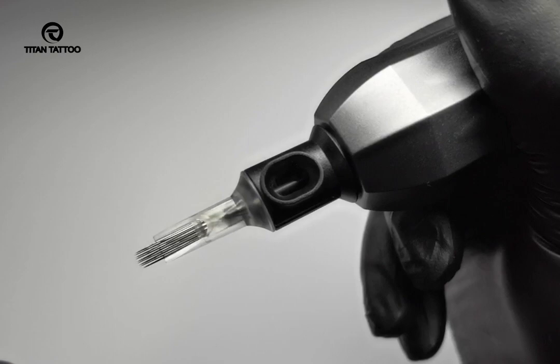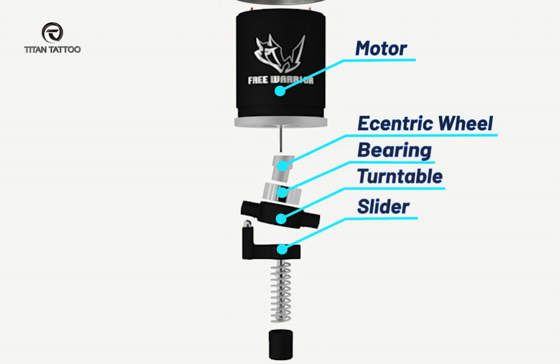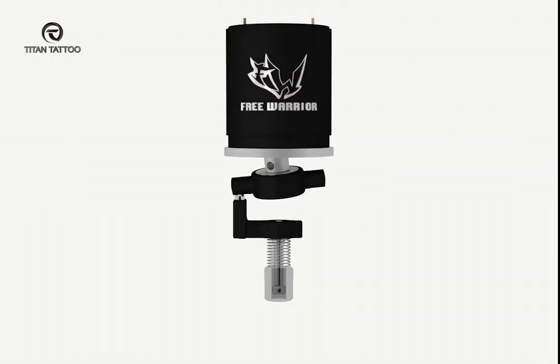Let's check the internal key parts: motor, eccentric wheel, bearing, turntable, slider, stainless steel stick, and spring. All of these parts transfer the energy of the motor into the cartridge needle.